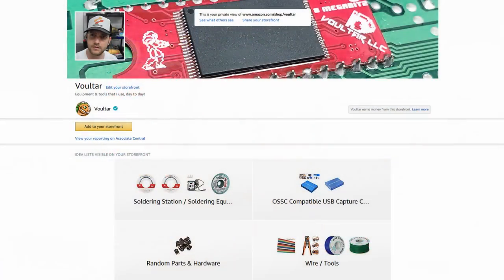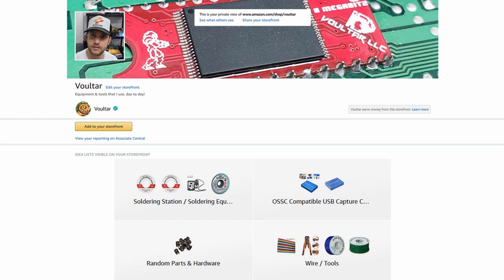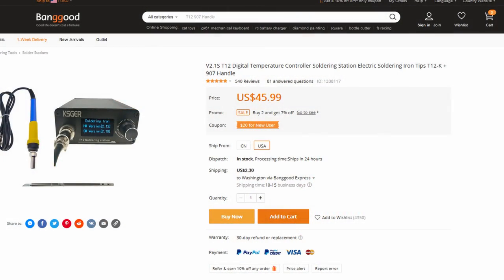If you want to support me in other ways, you can go to my Amazon page and purchase some gear that I personally use — links are down in the description. I also have a Banggood page with some soldering equipment — I'd really appreciate it if you check it out. Guys, this was a lot of fun. Plenty of stuff coming back — I'm back. We'll do it again next time. Take it easy.